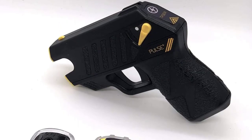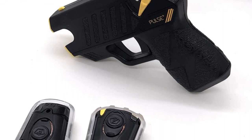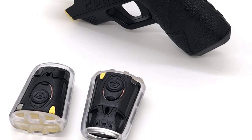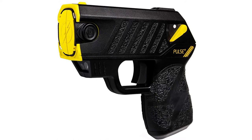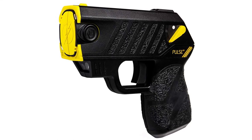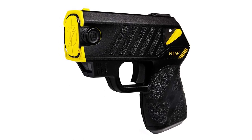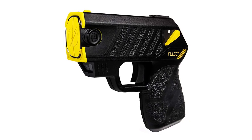This device includes a free trial of Moonlight, a safety platform that wirelessly connects your Pulse Plus device to your phone, which dispatches law enforcement to the user's location immediately upon pulling the trigger. Overall, it is ideal for most personal protection situations. This device features a 15-foot shooting distance, and its neuromuscular incapacitation temporarily overrides an attacker's central nervous system, limiting muscular control for 30 seconds.